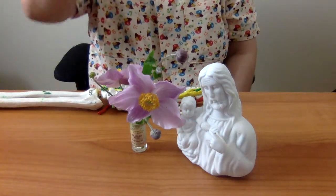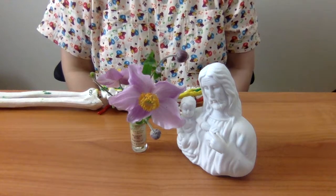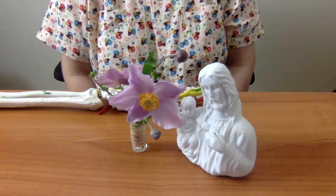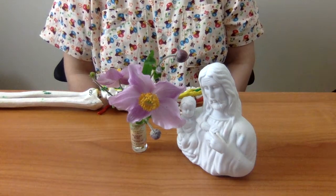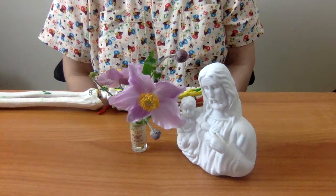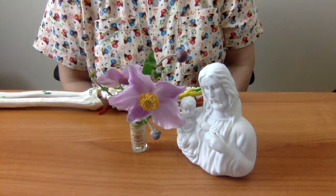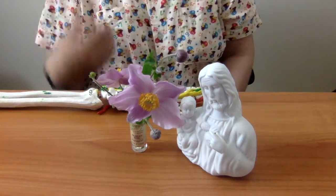Let us pray. In the name of the Father and of the Son and of the Holy Spirit. Amen. Our Father who art in heaven, hallowed be thy name. Thy kingdom come. Thy will be done on earth as it is in heaven. Give us this day our daily bread. Forgive us our trespasses as we forgive those who trespass against us. Lead us not into temptation, but deliver us from evil. Amen. In the name of the Father and of the Son and of the Holy Spirit. Amen.